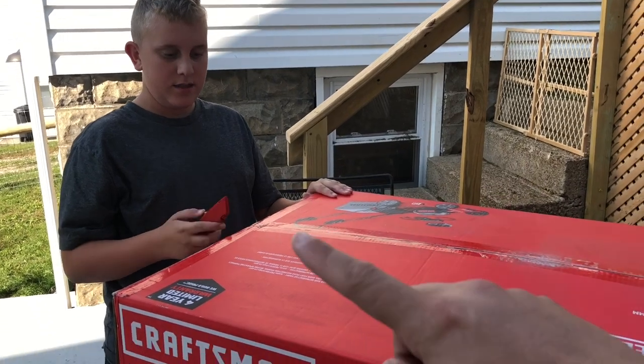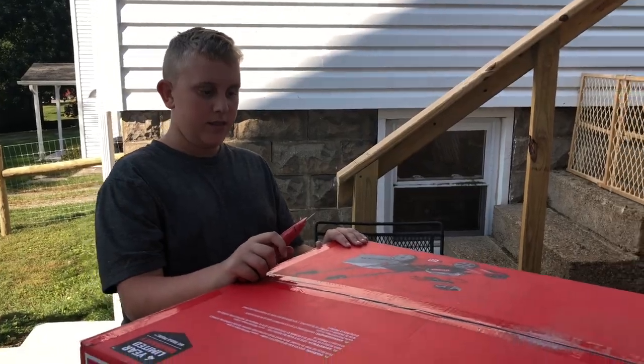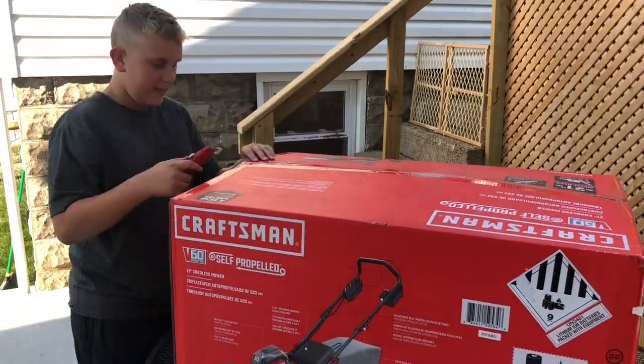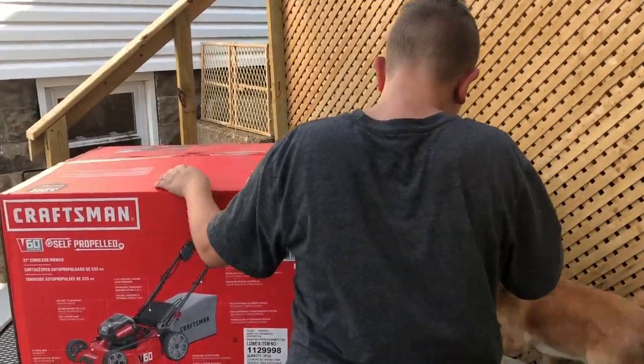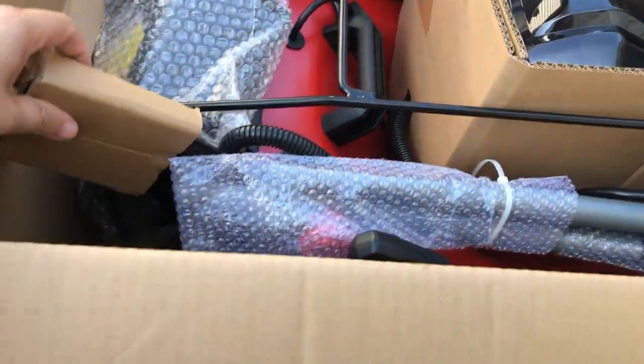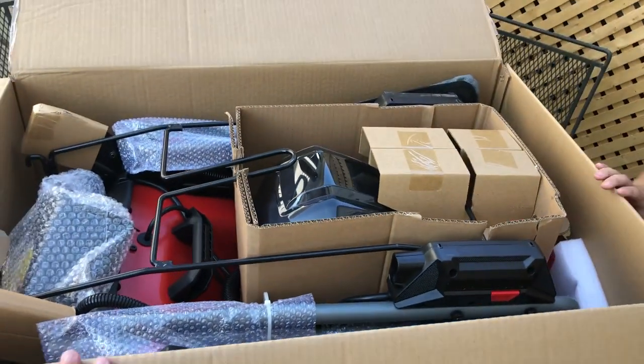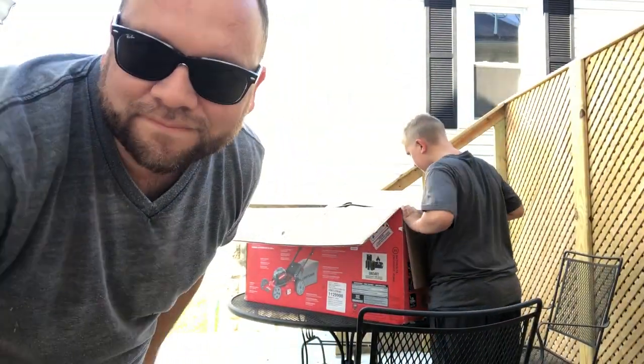He loves knives so I'm going to let him have the honor of opening this bad boy. It looks like these are all the parts packaged in here, so we'll go ahead and take this thing apart and put it together. Whenever you don't have any fancy camera equipment, you make a makeshift tripod just like this with the cardboard we just got out of the box.